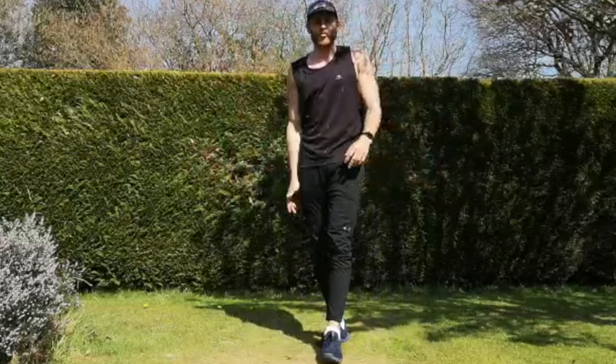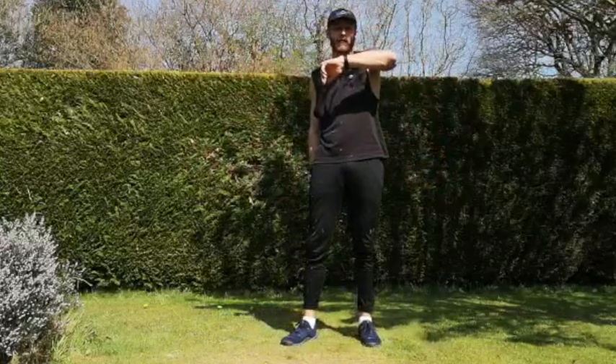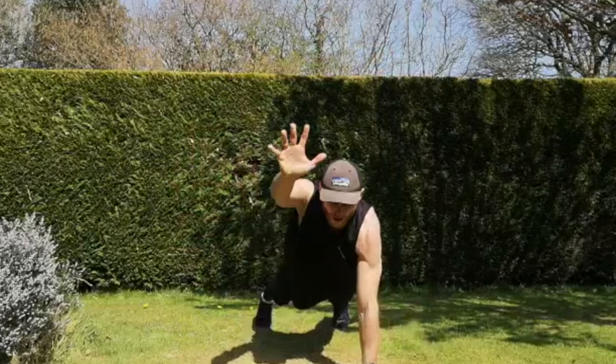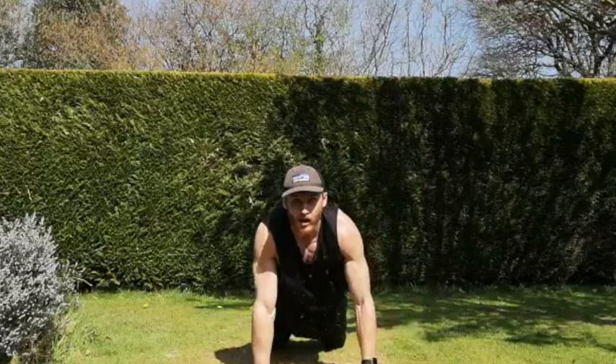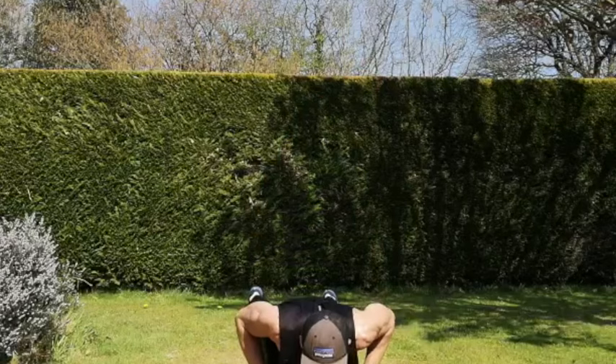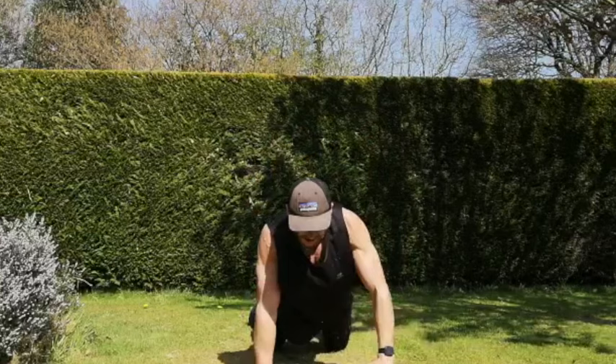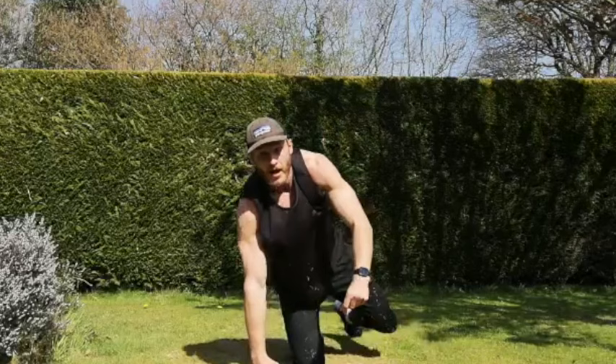Now our push-ups to our shoulder taps to arm raises — on your knees if you're not comfortable with the body weight push-up, but push yourself if you are comfortable. Three, two, one, let's go. Bring those arms up, or stick in that kneeling position — shoulder taps and arms up, then more push-ups at the bottom if you want on the arm raises. Don't stop — keep going on those kneeling ones, those arm raises, add that little push-up if you can. And rest.